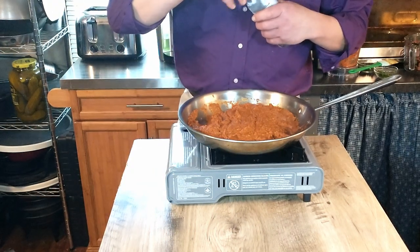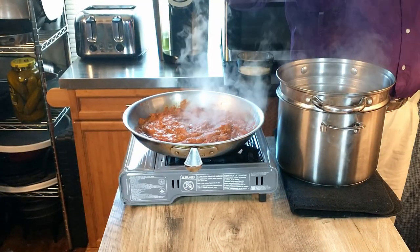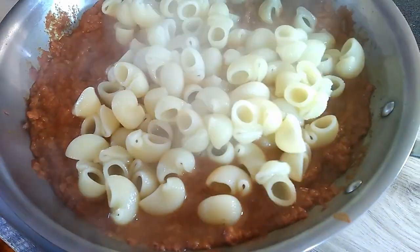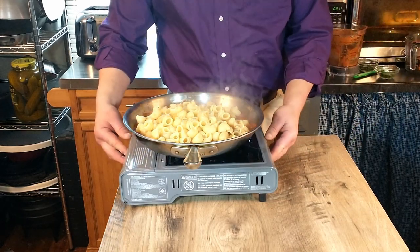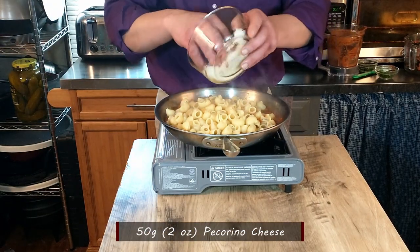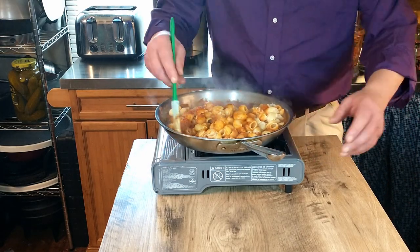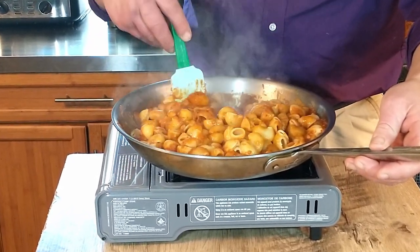So we have our pasta ready — that was 350 grams or 12 ounces of dried pasta. We're going to go ahead and add our pasta to the sauce. Before we mix that together, we're going to add our pecorino cheese — we finely grated it, and that was 50 grams or 2 ounces. Go ahead and stir it all together, and then we're going to plate that up with a little bit of the remaining parsley and basil as a garnish, and maybe a little extra pecorino cheese. Then we'll do the taste test.